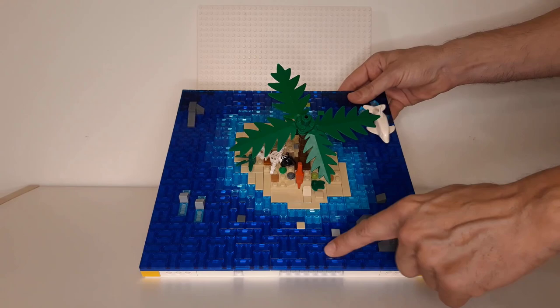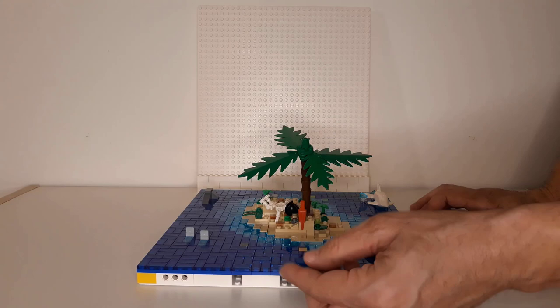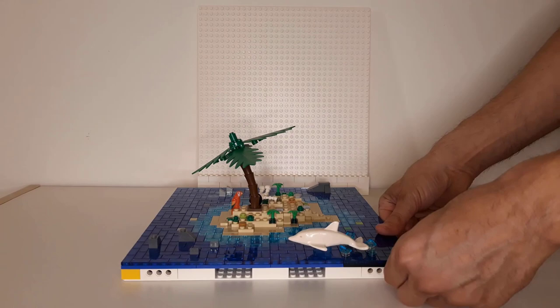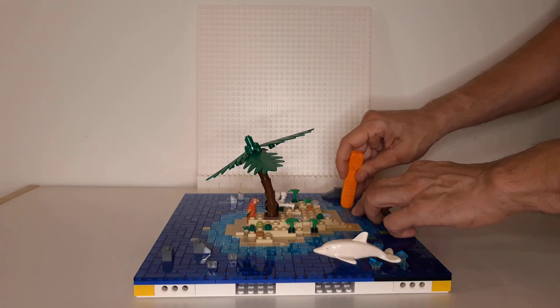These are tiles — a couple of plates and bricks. Look at this illusion, how it looks. Simple trans-blue tile. And in those corners, actually, the plate layer is in black color. This is why it looks like that — like it's really deep. While in other places it's just blue or light blue, which makes it look shallow.